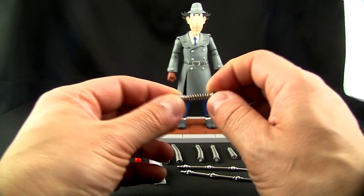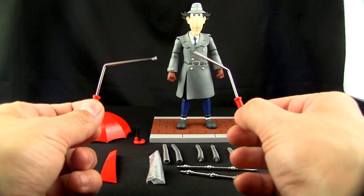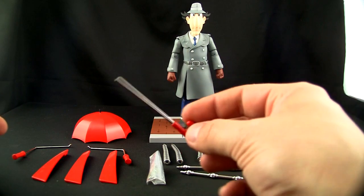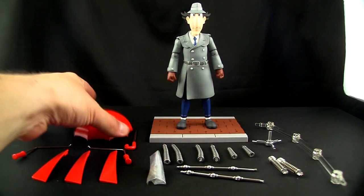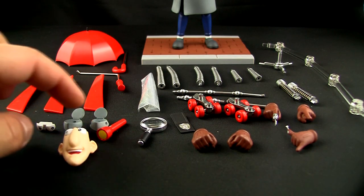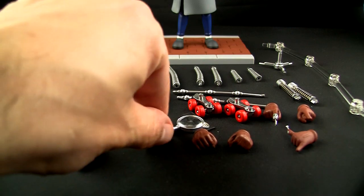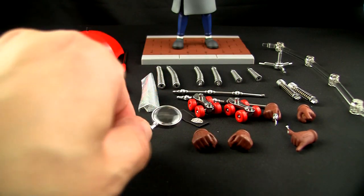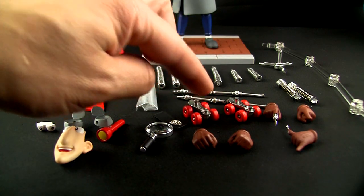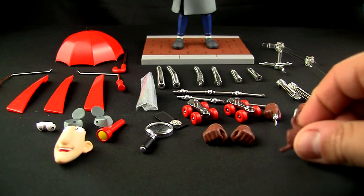We've got the little arms that are actually movable, which is kind of cool. All the extended arms and leg pieces. We also have this piece here which actually does compress, which I was very surprised about. We've got the handles which are metal, and also the umbrella handle which is also metal, the umbrella itself, and the propellers.